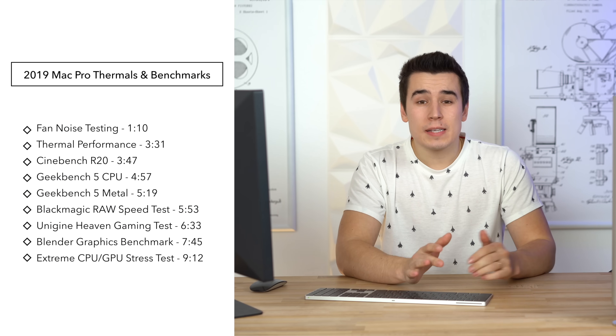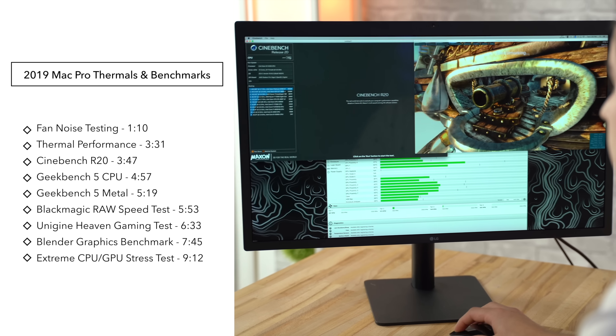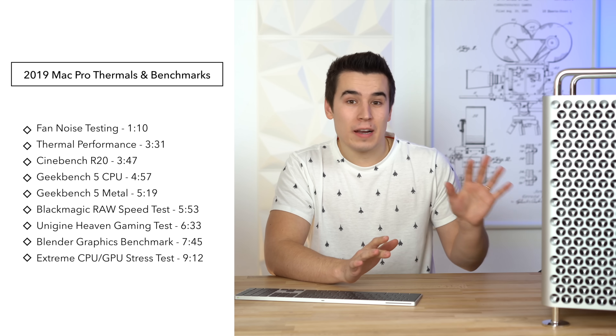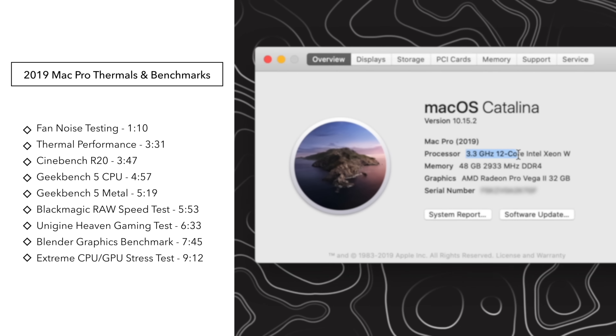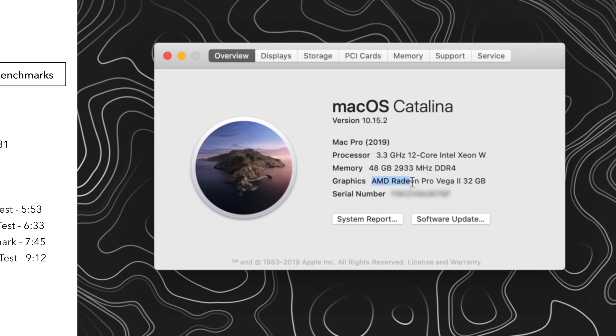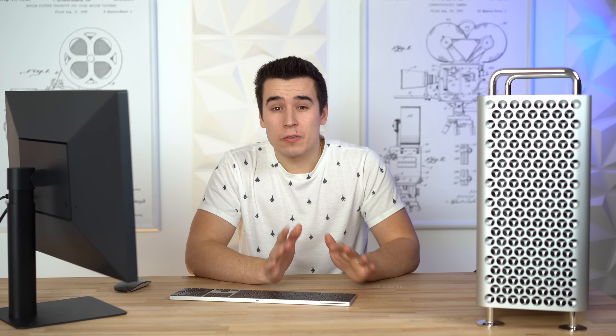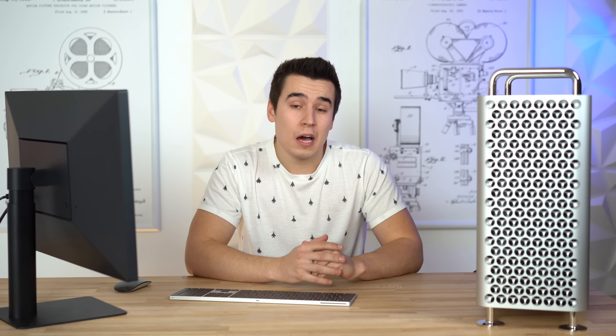So in this video, we're gonna be testing the thermal performance, the fan noise, and a bunch of benchmarks, and believe it or not, it's turned on right now and I literally cannot hear it. This configuration of the Mac Pro is packing the 12-core Xeon, 48GB of 6-channel RAM, and the powerful Vega 2 graphics card with 32GB of VRAM. We believe it's a very good middle-of-the-road configuration for a lot of professionals.